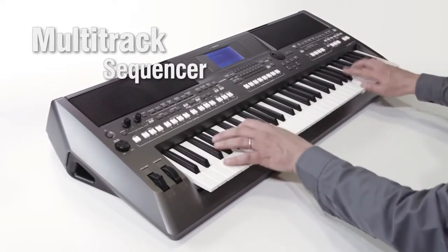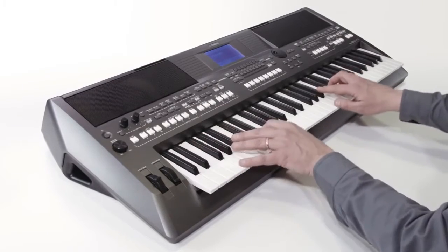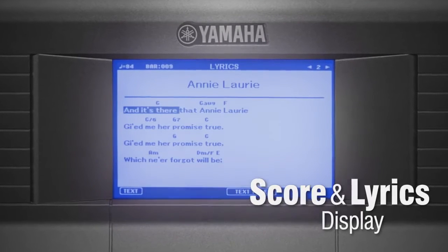For composing, there's a multi-track sequencer. While for students, exciting features make learning a fun and rewarding experience, including score and lyrics display.